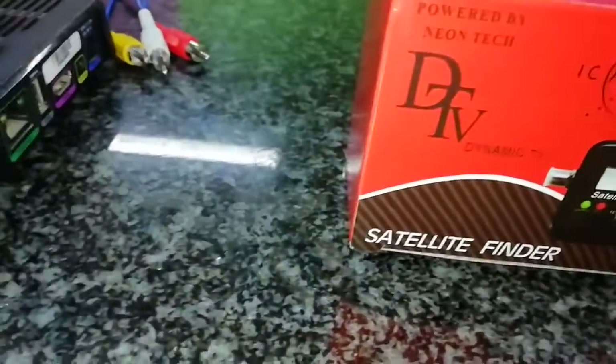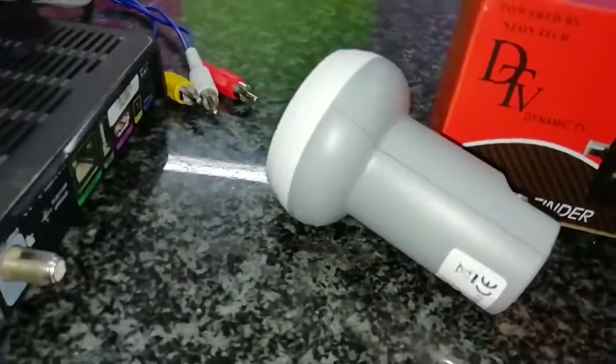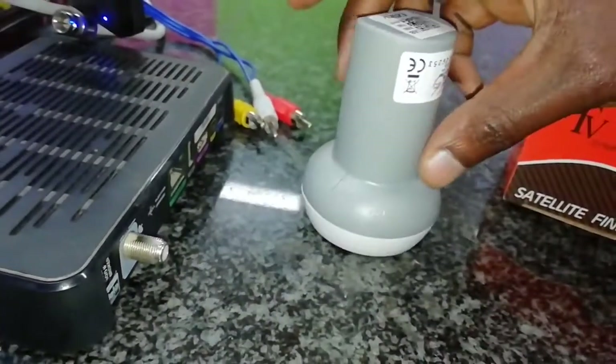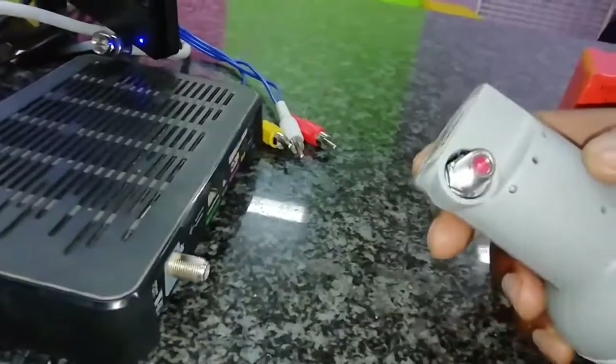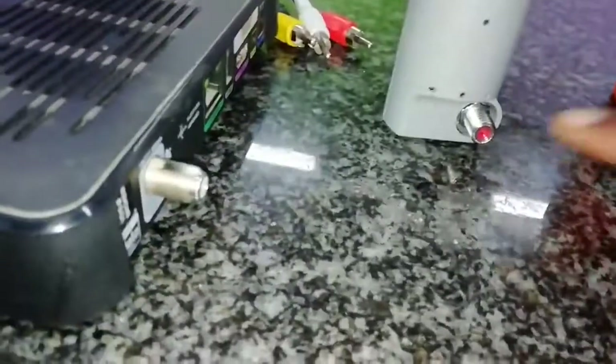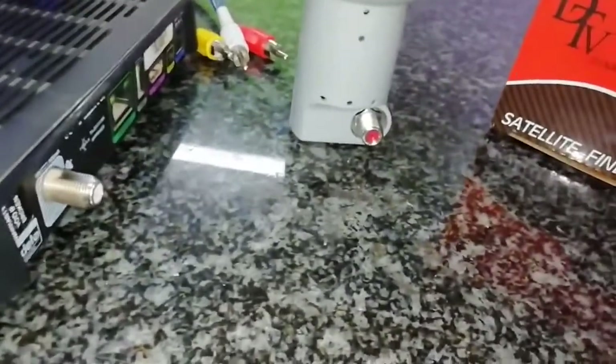The LNB is here — you can see I'm using a single head LNB. It looks brand new, but I want to demonstrate how it works. I also need two cables: one to connect to my decoder and one to connect to the satellite finder.